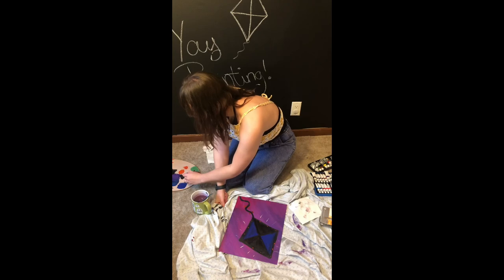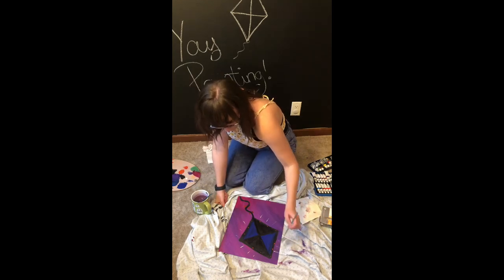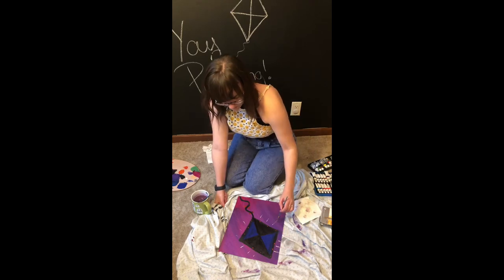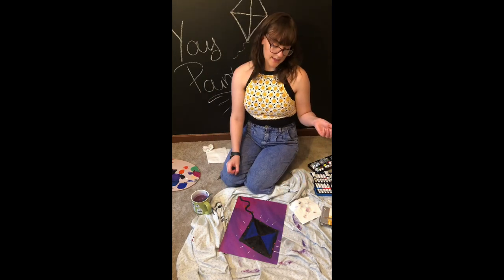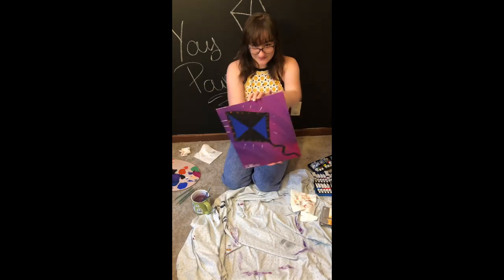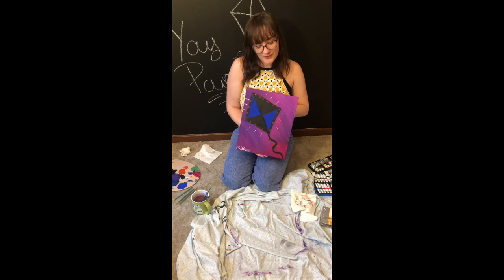I'm gonna give this a short wait for now. And now it says I'm magic. So there we go. Hope you had fun!